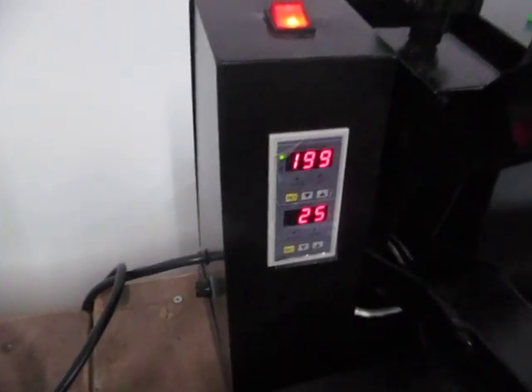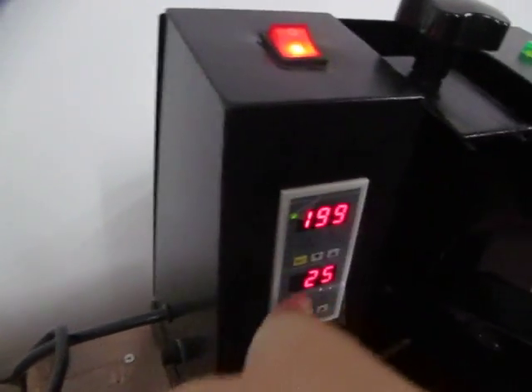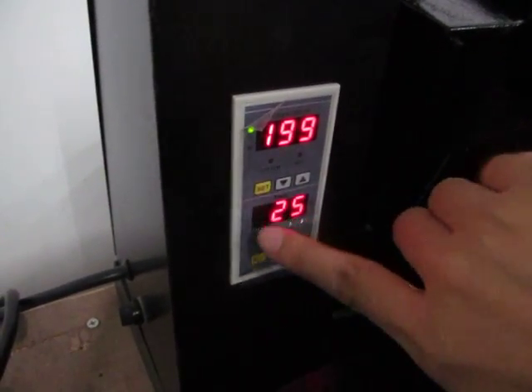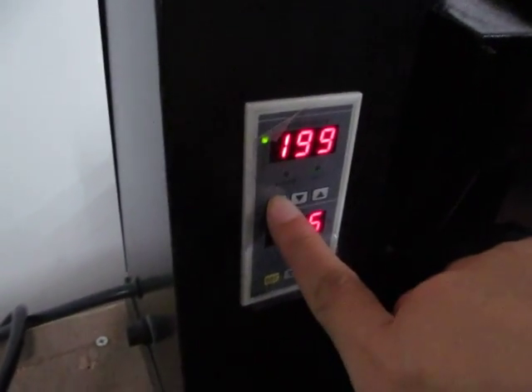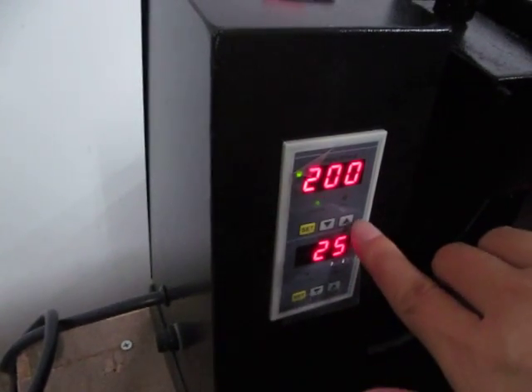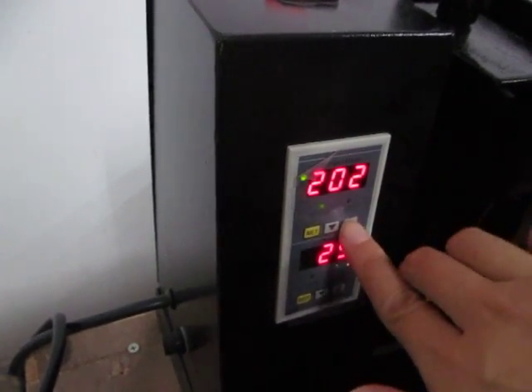This is the controller — this is the temperature control, this is the time control. It's a 2-in-1 intelligent controller. First, we press the set button to set the temperature to 200. We can press the up button to increase the temperature.